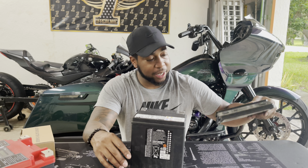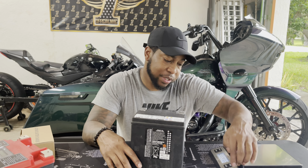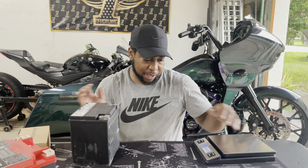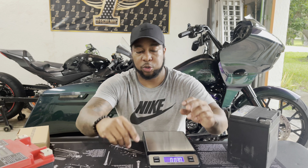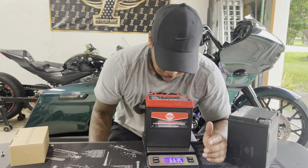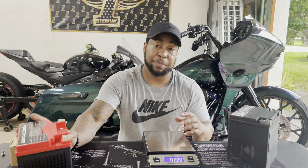I have a scale — let me zero it out and weigh the stock Harley battery. There we go: 20 pounds. Now let's put the Advan Black on there — 6.6 pounds. Going from 20 pounds to 6.6, that's nearly 14 pounds saved. Every seven pounds of unsprung weight is one horsepower, so we just gained about two horsepower. We won't see it on the dyno but we'll feel it on the road.